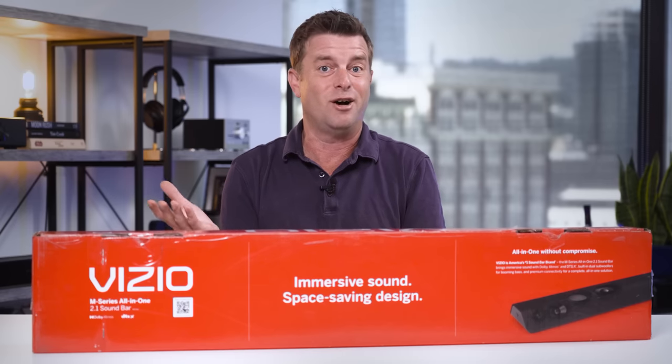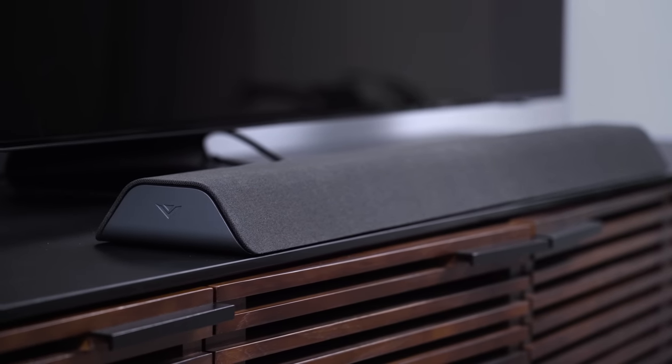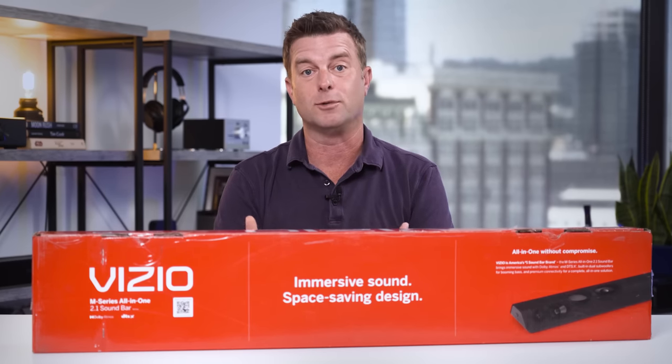On the other hand, this might be a harder sell than Vizio thinks. With tons of off-brand soundbars out there, some of which even come with wireless subwoofers at the same price, maybe it's not the no-brainer impulse buy it once was. That's not stopping Vizio from trying, though.